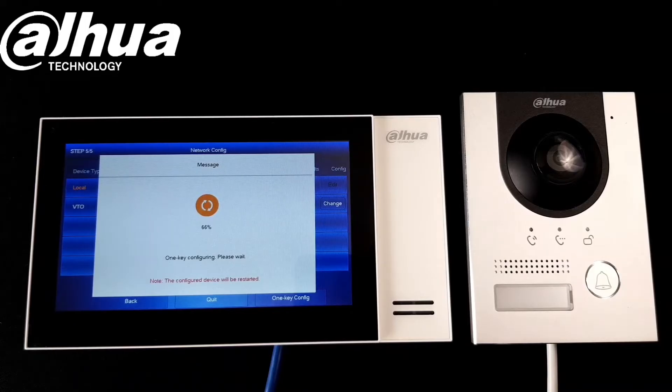The one key config will assign the IP address and the password for both devices, and it will reboot both devices and make them active. We just need to wait a second.